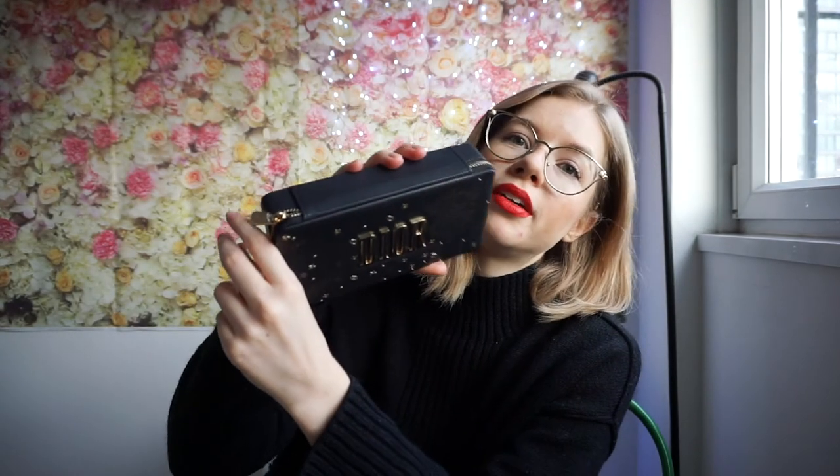It has 'Dior' on the zipper, and as you can see it's a good size for a clutch. I'll insert an overlay while I talk about what it looks like up close. This is what it looks like inside — it comes with the lipstick holders and the six refillable lipsticks.